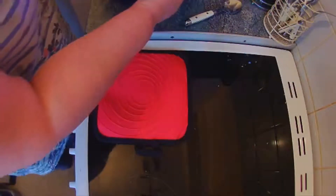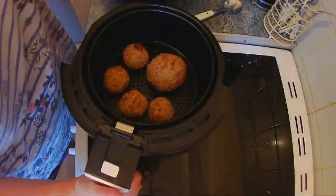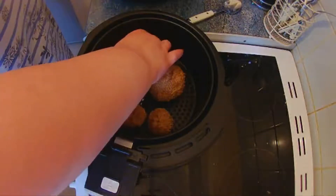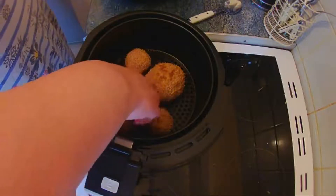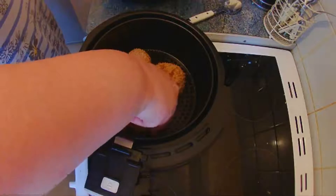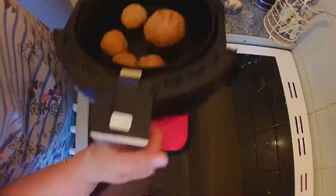That's been three minutes and the little ones are already starting to brown, so let's turn them over. Careful not to touch the air fryer — there we go. Leave the big one and we'll go back in.